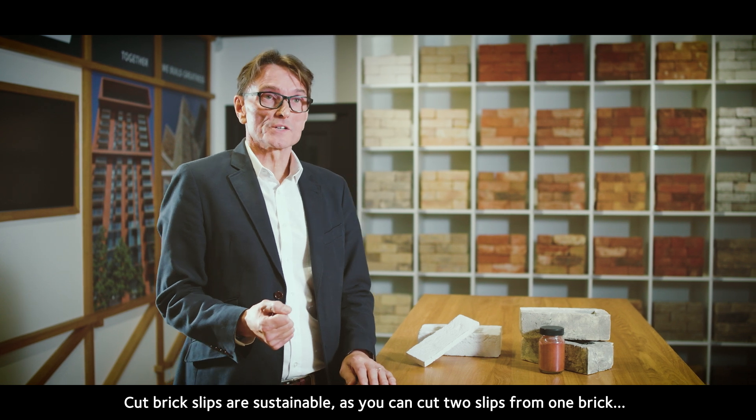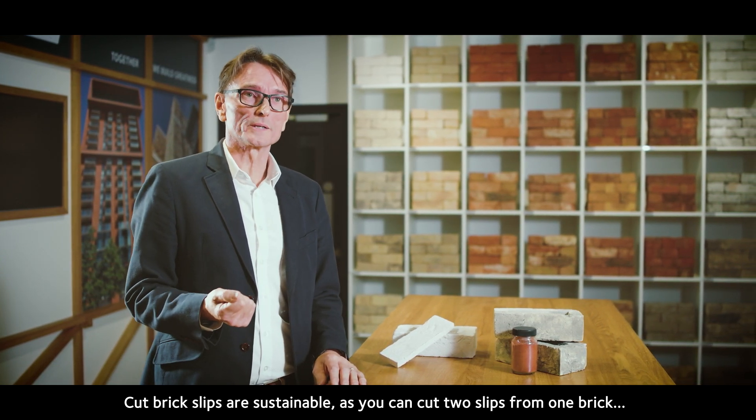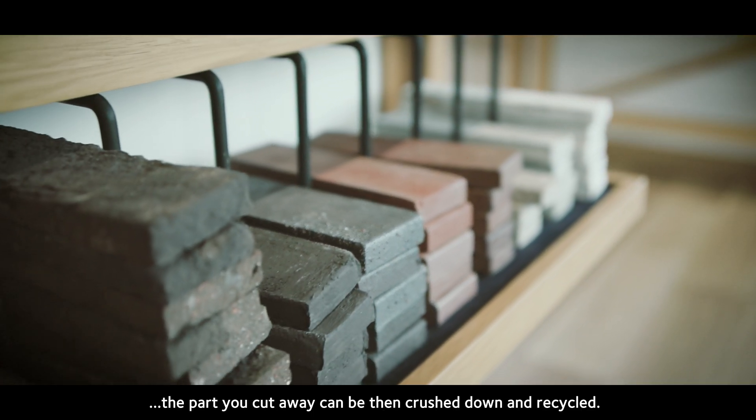Cut brick slips are sustainable as you can cut two slips from one brick from many of our brick types. The part you cut away can then be crushed down and recycled.